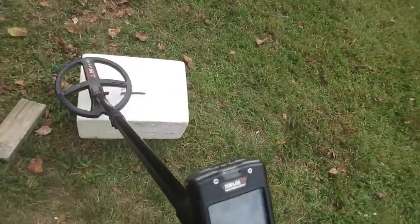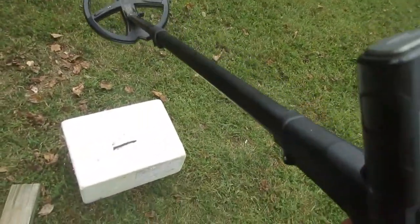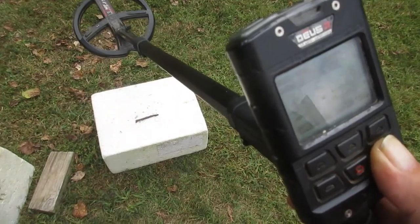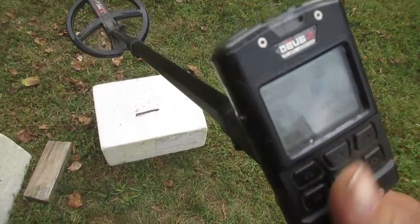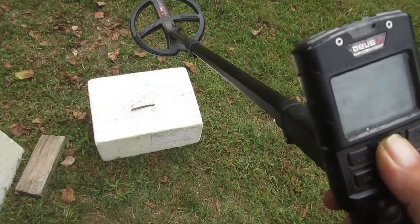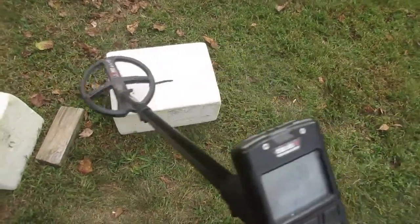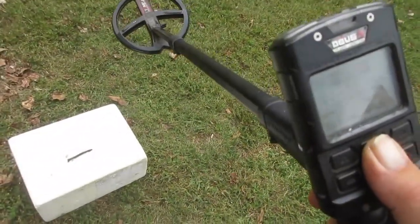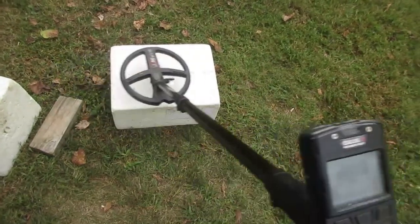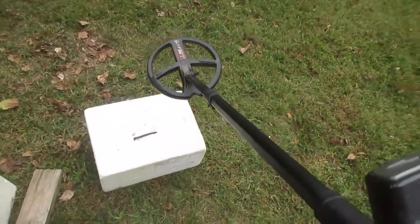Up there on that right side when that call exits. Now just for gee whiz, I'm going to raise the disc back to 6.8 and change the tones to pitch tones — what happens? You hear that? I'll even turn that iron volume down — there's an iron volume of five. I don't hear anything telling me that dime is there.